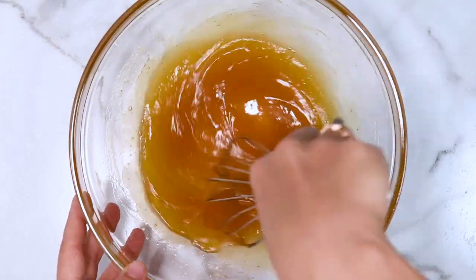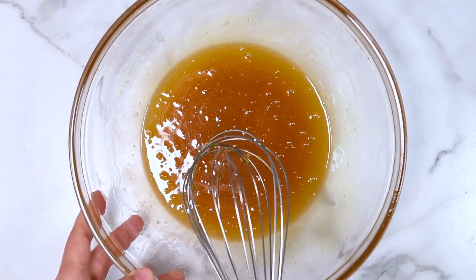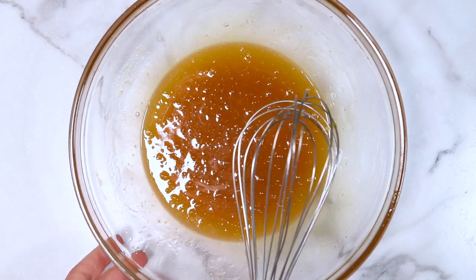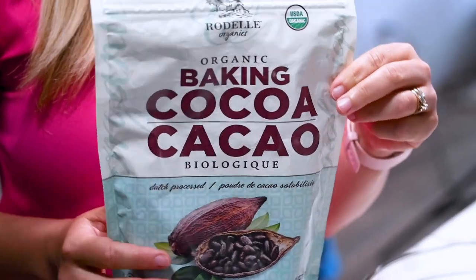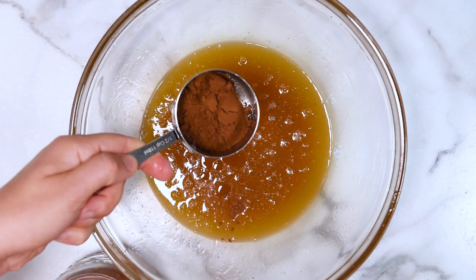That's why you don't want the oil to be too hot — so it doesn't cook the egg. I recommend melting the oil first before you start shredding the zucchini. Time to add the cocoa powder. Cacao powder or cocoa powder both work, depending on what you have on hand.